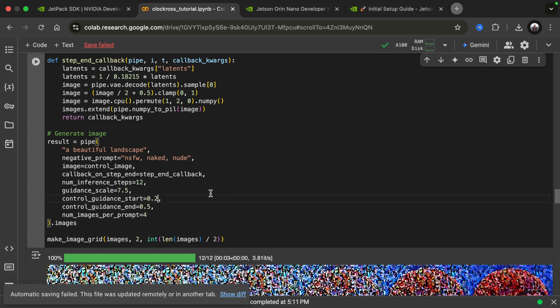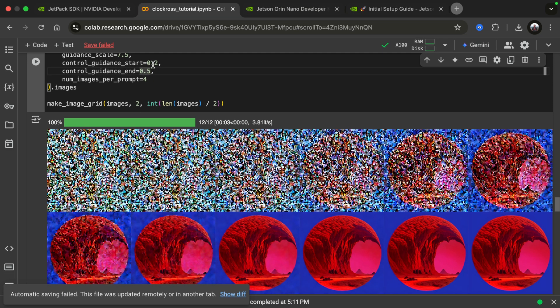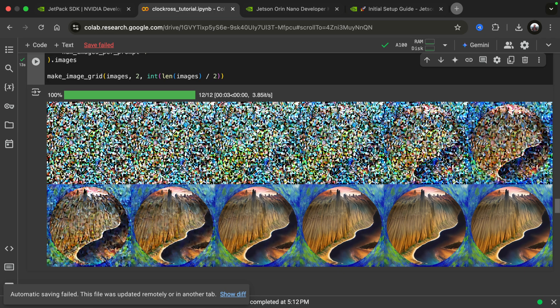We can tell the model not to apply the circle on every step. So we start at 20% (0.2) and end at 0.5, meaning only between 20% and 50% of the generation will the control image be applied. Afterwards the model can do whatever it wants without the control. What we end up having is an image that has the circle in it but is much more free to generate what it wants. We kind of lost the red part, but we still see the form of the circle and the blue influence in the background.